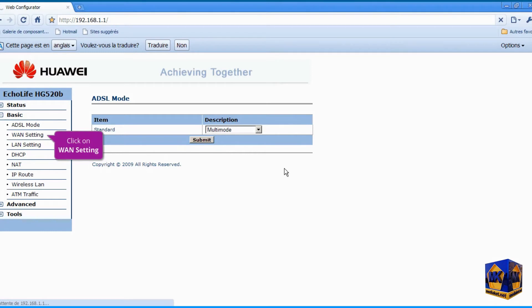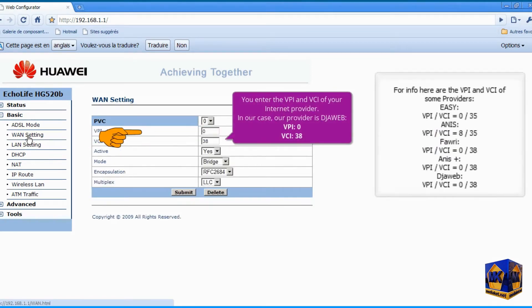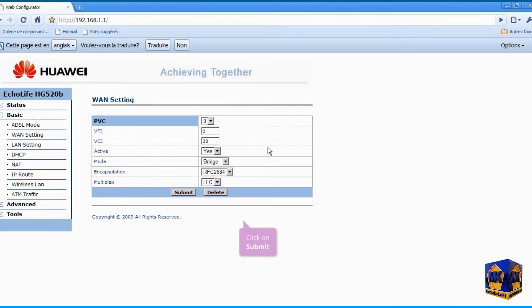Click on the WAN Settings submenu. Enter your internet service provider's VPI and VCI. In our case, our provider is Jweb, VPI 0, VCI 38. Click the Submit button to save changes.